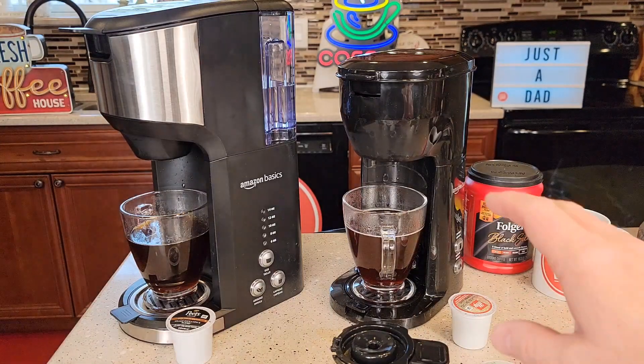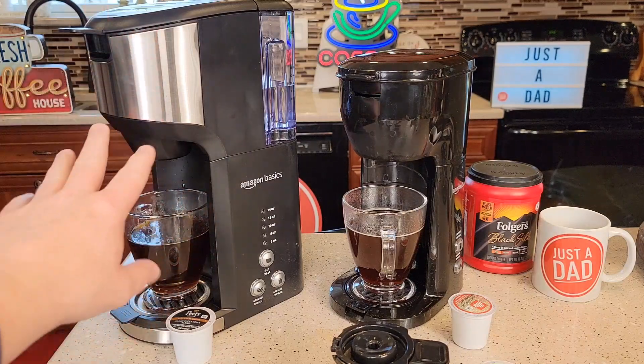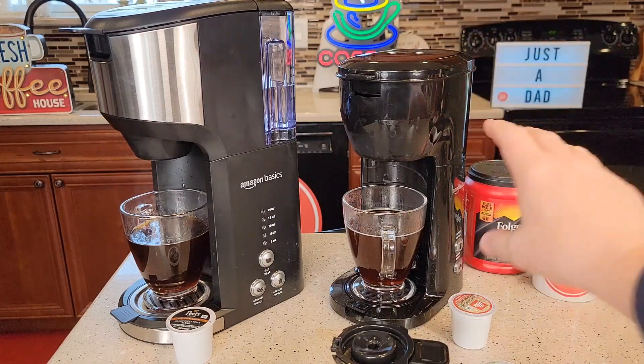It's going to come down to convenience. Do you want a water tank that you can just put water in, select the size, and then do your brew? Or do you want something that's a lot smaller where you've got to put your own water in each time you want to brew, but it is a little bit quicker?